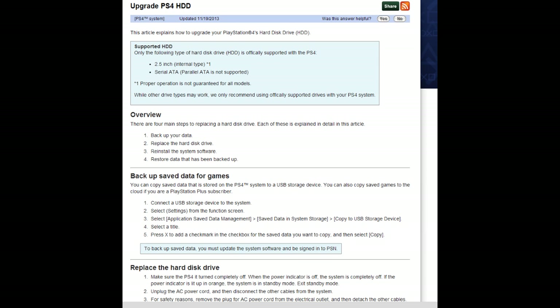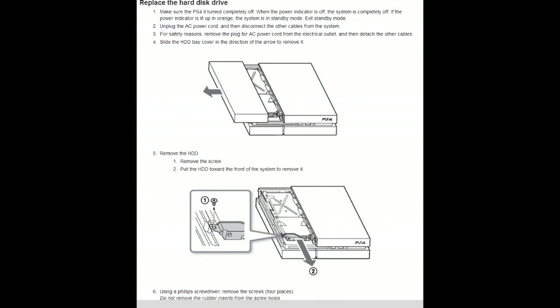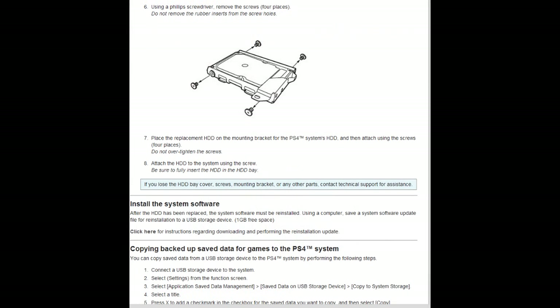Now the fastest way for an update would be to just skip this video and head on to this article that I'm going to link in the description bar. The PlayStation official website has posted an article on how to upgrade the PS4 HDD — basically the whole process of upgrading your hard drive. As you can see from the screen, they have listed step by step how to do this.